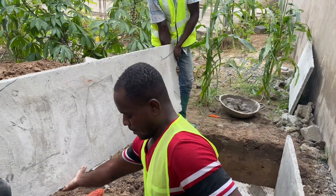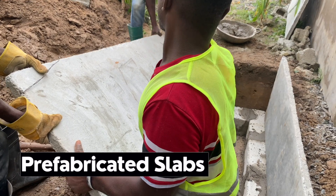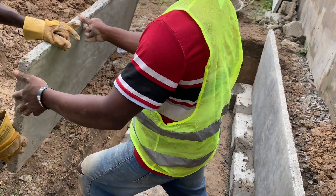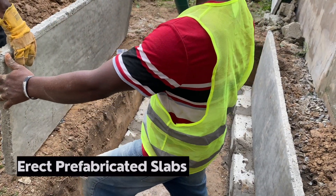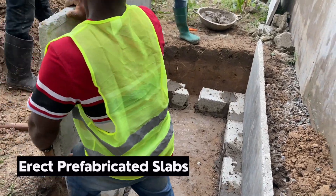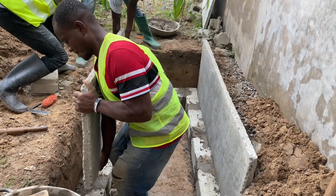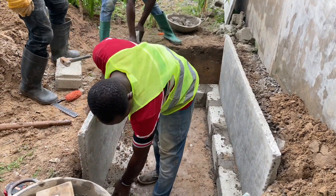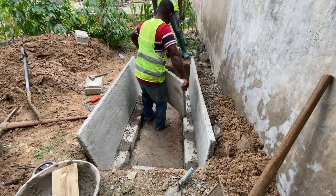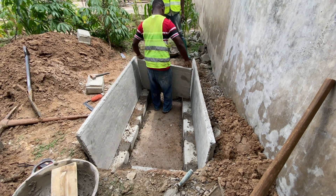Some people will want to do concrete work, others prefer tiling — some prefer tiling parts of the compound and having vegetation and flowers in other parts. Depending on what the homeowner is going to do, you should make sure you have done your work to the best satisfaction of the system you are building. We are now erecting the slabs and putting them on the blocks as required.